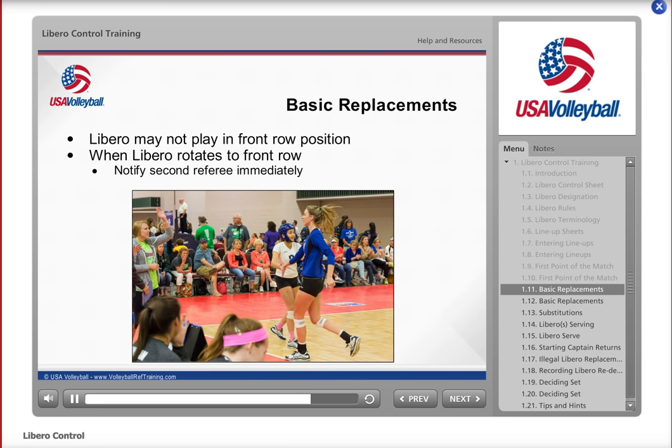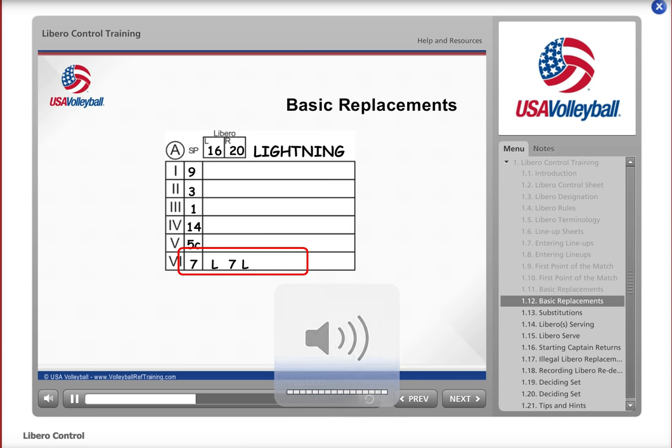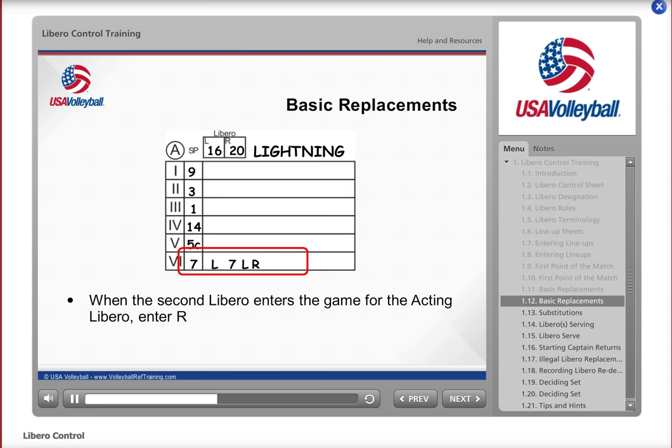Later in the set, Libro number 16 returns to the game for number 7, so write an L next to the 7. Because there are two Libros for Lightning, you need to make a different notation on the control sheet depending on which Libro is on the court. Use the letter L when the Libro in the first box is on the court, and use an R to denote when the Libro in the second box is on the court. So when Libro number 16 leaves the court and is replaced by Libro number 20 in the second box, write an R next to the L. Since this is a replacement, do not slash the L.